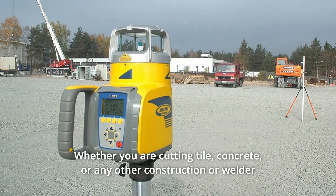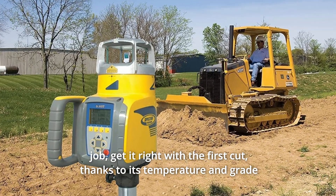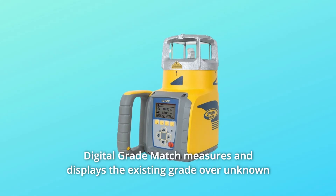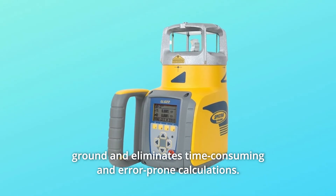Number 5: Whether you are cutting tile, concrete, or any other construction or welding job, get it right with the first cut, thanks to its temperature and grade measurement and cross-axis compensation. Number 6: Digital Grade Match measures and displays the existing grade over unknown ground and eliminates time-consuming and error-prone calculations.